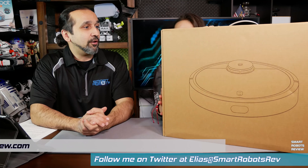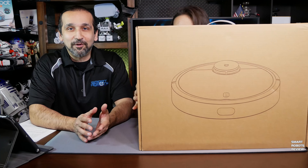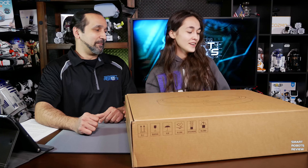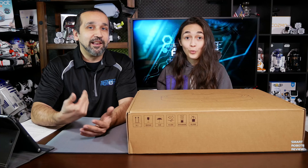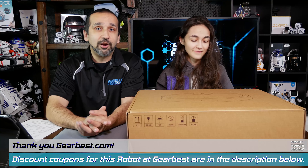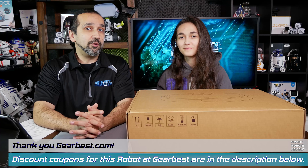This is the original Xiaomi Mi Robotic Vacuum — it's been in the market for a while. It came courtesy to us from GearBest.com. Thank you for sending me amazing robots like this to test. Make sure you guys visit GearBest.com — I will include the link below about this vacuum at GearBest and also to look at their other products.